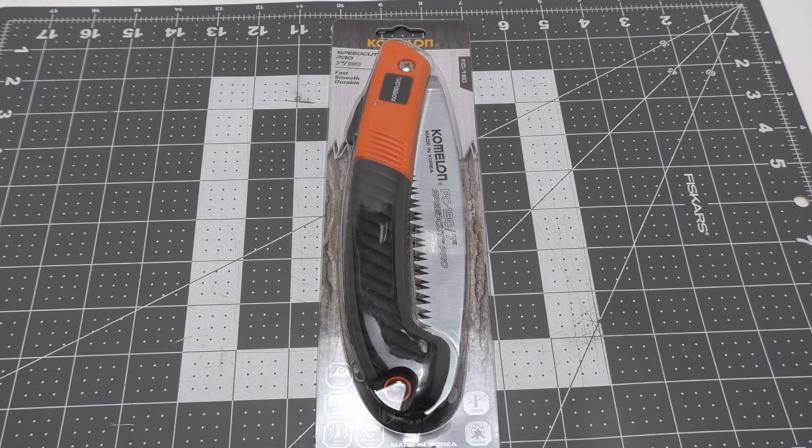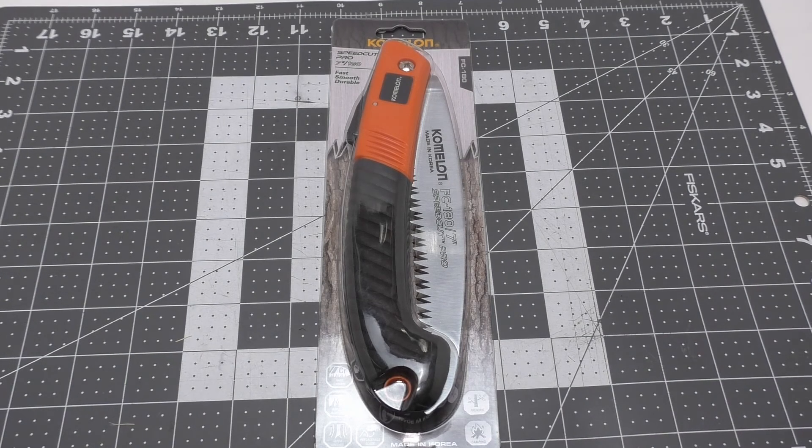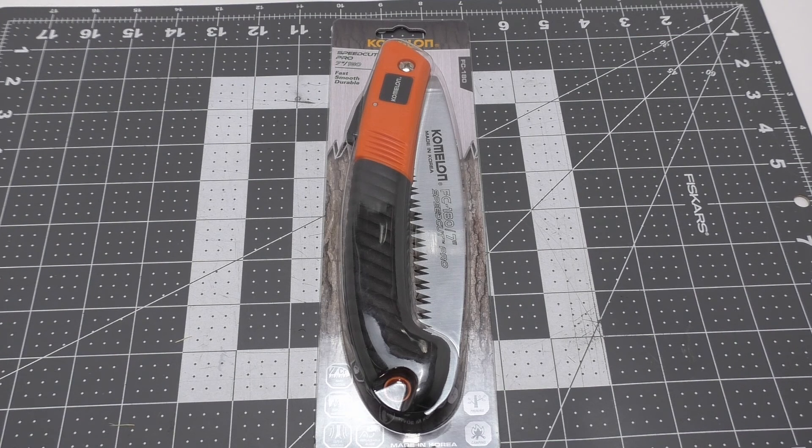Welcome back everybody to another fun gear review. Today we're taking a look at the Chameleon Speed Cut Pro 7-inch saw. I did not plan on buying any more saws, but I was at my local Tractor Supply and I always walk through their displays up front near the checkouts — and of course they had this saw in there. It looked really good and it was a really good price, so I got it — impulse buy. That's why they put that stuff up there, for people like me.